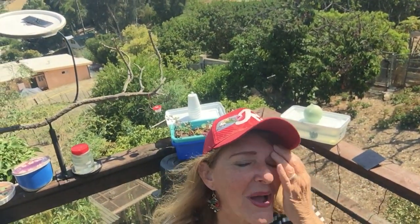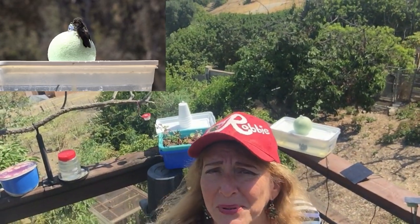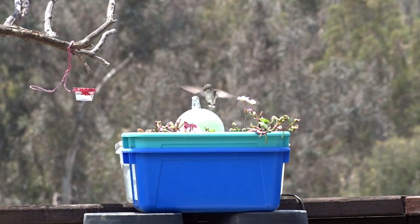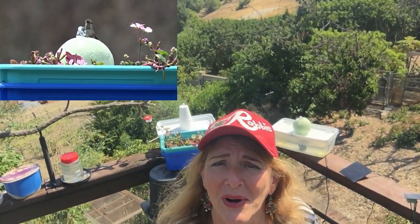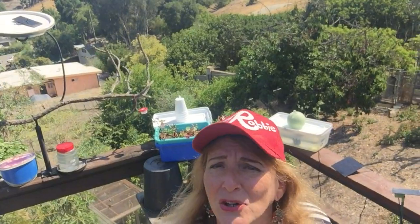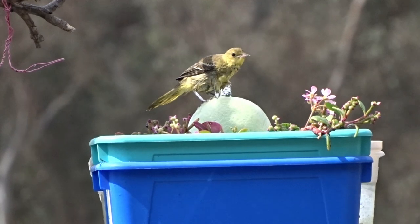I felt bad for the hummingbirds so I brought the fountain over to the deck. I made two — one with a ball — and when I put it on the deck the hummingbirds went wild. They started coming and taking a bath off the ball; they loved it. You can put flower pots around it or put it in a planter. It's so easy to move around. The orioles on the deck found it too — the male hooded oriole came down and took a drink, then the babies and females came and splashed around in the lid.